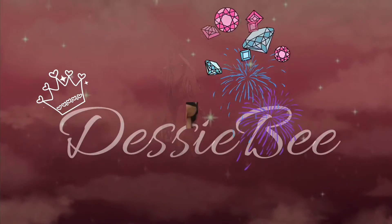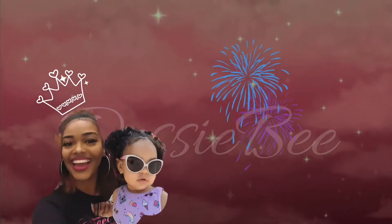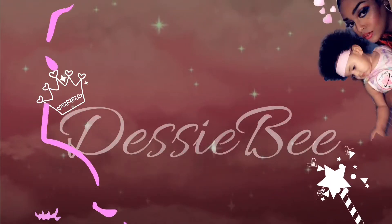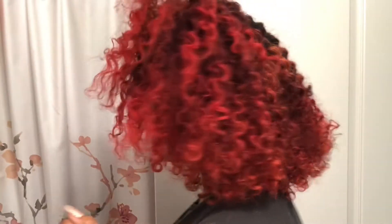Alright, now for real. So I deep conditioned for one whole entire day, and that's a trick for keeping your hair strong, especially if you have been wearing a protective style. I have faux locs, so I wanted my hair to get all the moisture it had been lacking while it was wrapped up inside a dread.